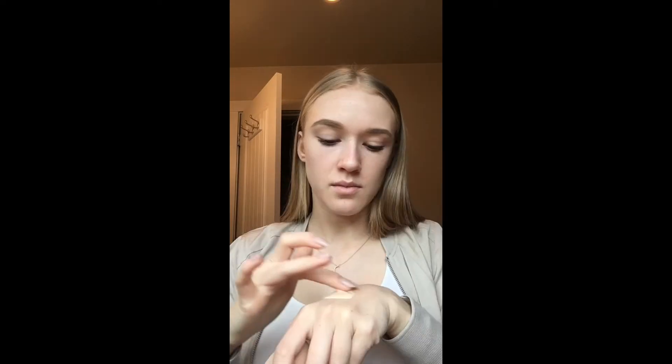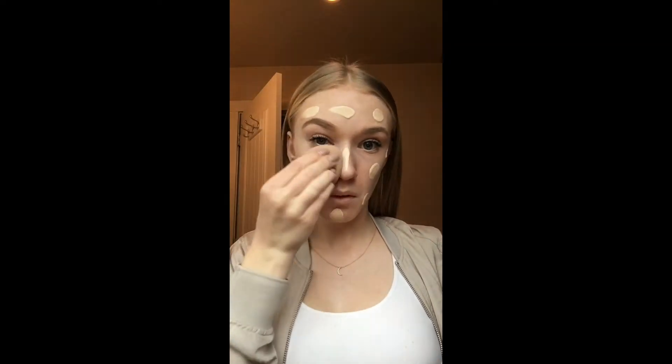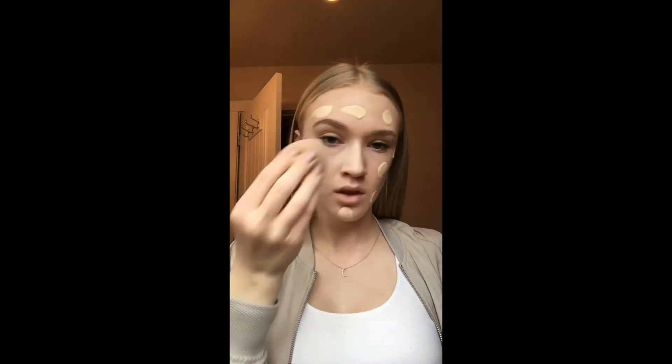Now I'm going to be using the Fit Me Matte and Poreless foundation from Maybelline. I haven't used this yet so this is kind of like a tester, but I've heard good things about it so we'll give it a try. I'm putting dabs of it all over my face using a dupe beauty blender from Forever 21 — it's not really drugstore but it's a cheap version of a beauty blender. Just a little warning: it comes out pretty quickly.